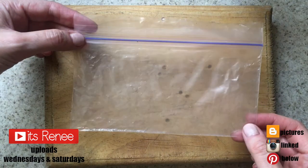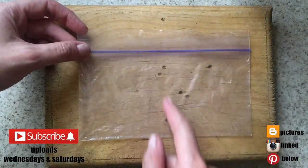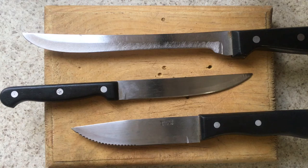Hey guys, it's Reni. I've seen on Instagram people cutting ziplock bags to make a big bag smaller by just hitting a knife, and so I wanted to test it.